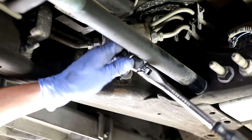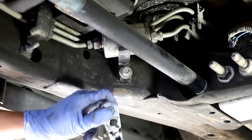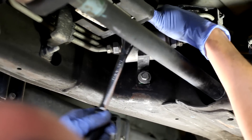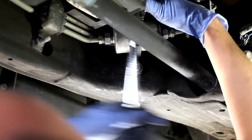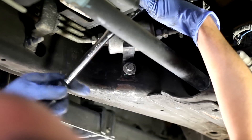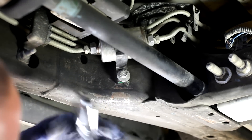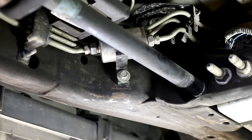I'm going to loosen up the bracket bolts — the 13mm bolts. There's one on the bottom and another one on the top. I'm going to break these loose now.